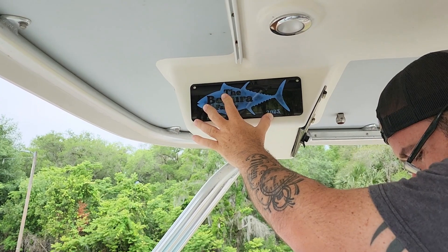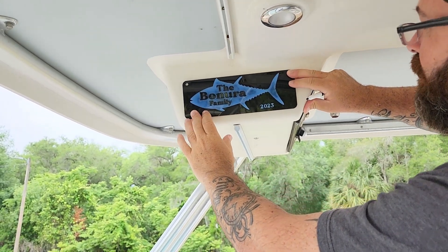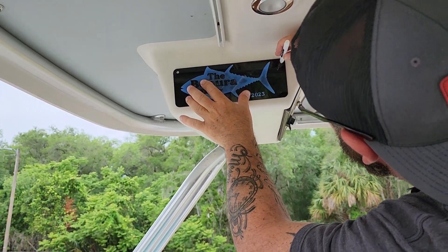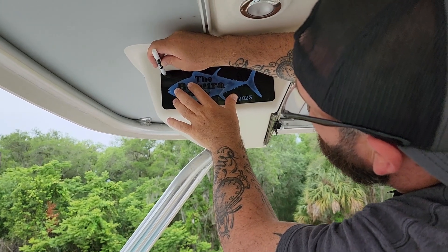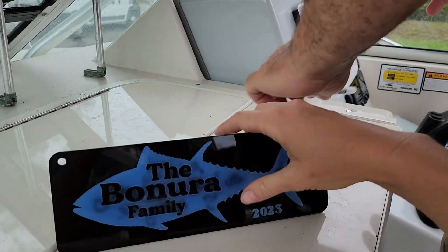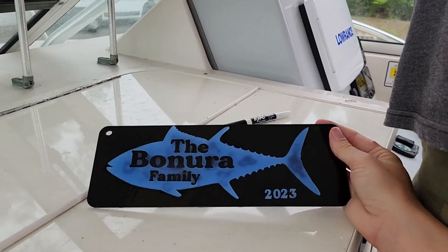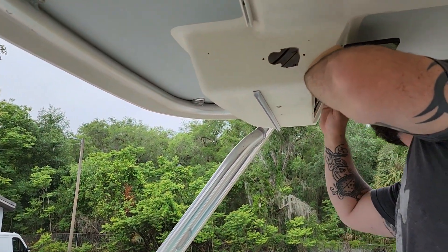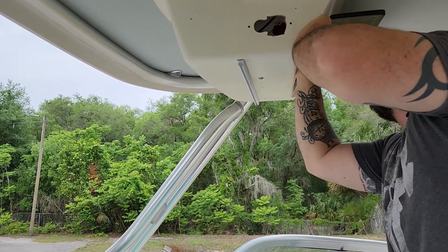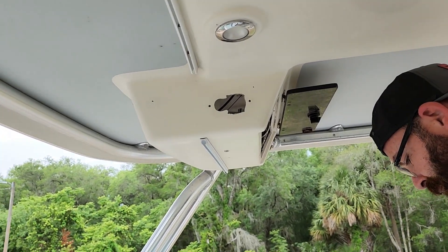Does that look straight to you? It does — well, maybe the back end is a little bit high. The back end is way higher than the front. I wish the blue was just a little brighter. Make sure there's no wires in there that you're going to drill into — always make sure you're not drilling into any electronics. Safety first.